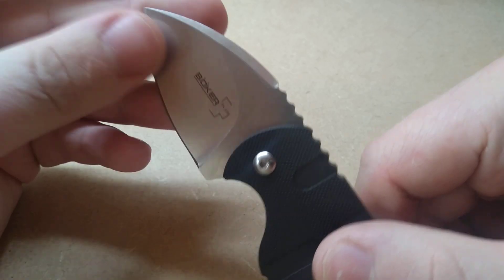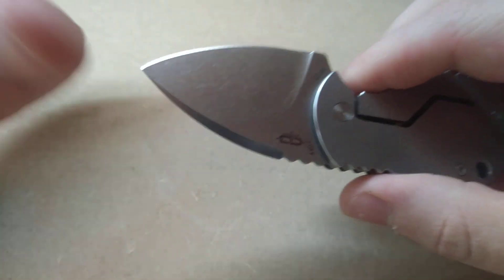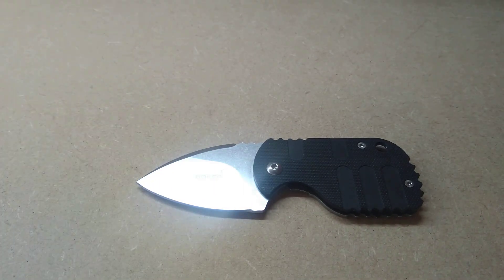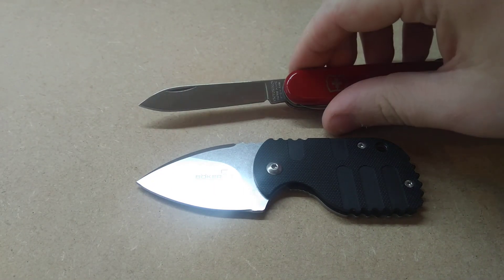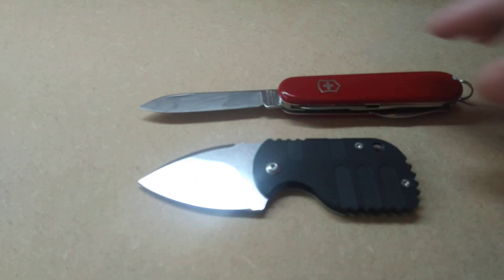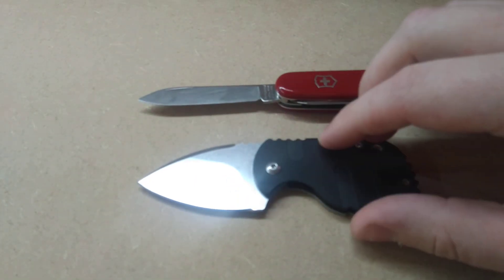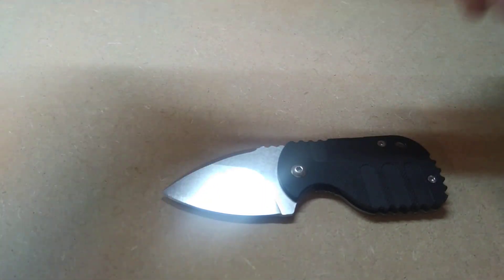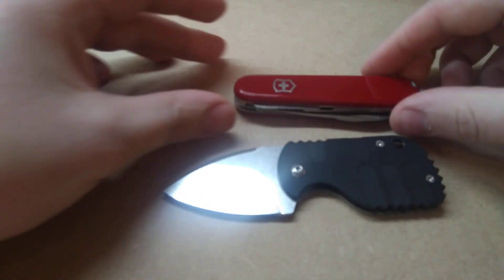Now I don't really know what kind of blade shape you'd call that — possibly a really fat spear point. Kind of similar shape to a Swiss Army knife. I mean, obviously this is a lot wider. And for a comparison, here's the Victorinox Compact, which is the same size as the Spartan.